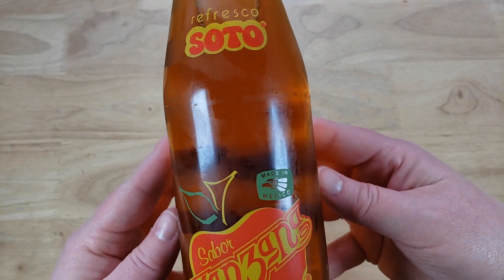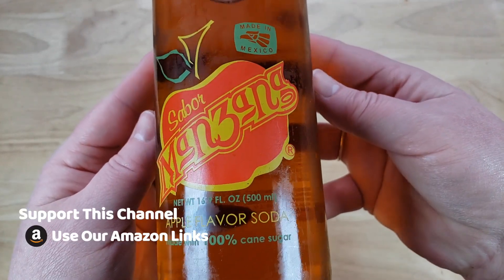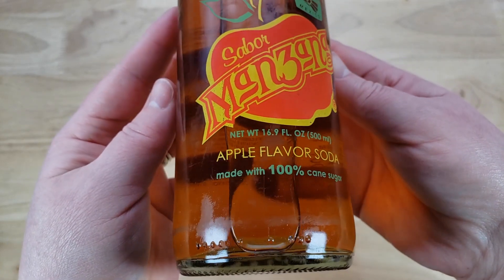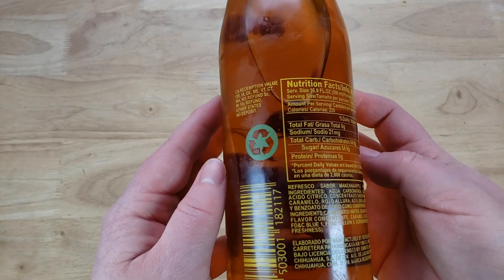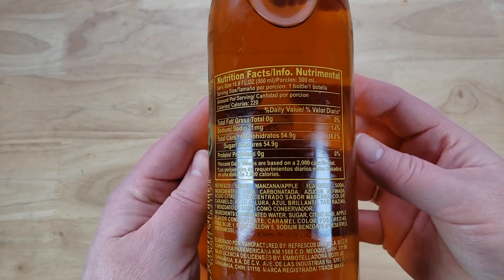I've got to talk about something — this is a gigantic bottle. How many ounces is this? It's 16.9. Really? Yes. But here's the thing: number one, this is like a weapon, it's so heavy. Number two, a lot of the Mexican sodas come in this kind of bottle — it's very unwieldy.